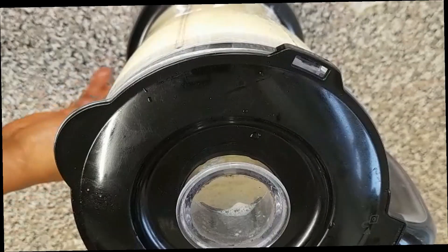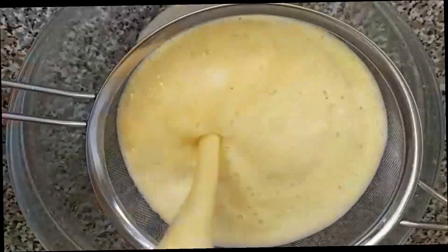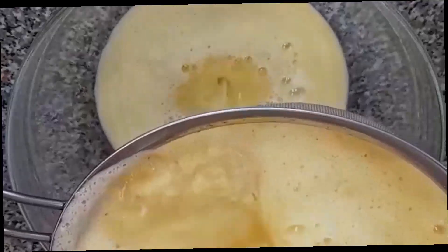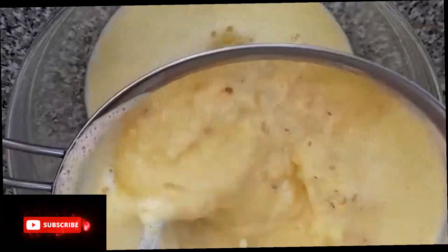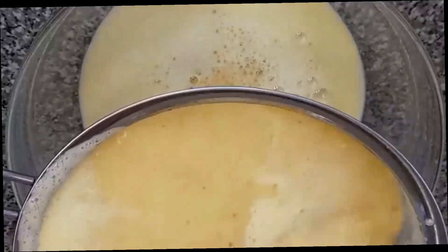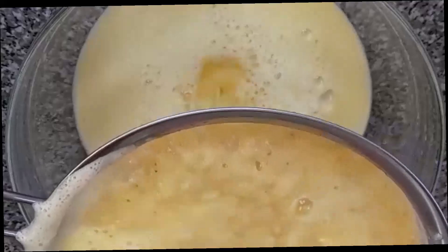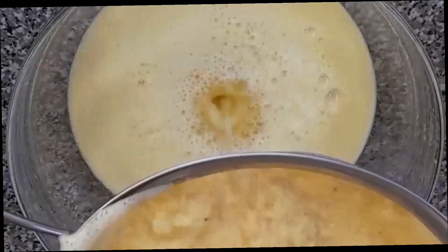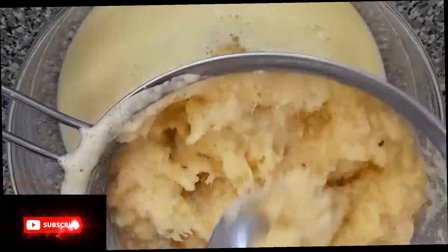We are done blending it, so now let's start straining it out. We are going to strain out our pineapple juice like that. Please guys, if you want to enjoy this, don't make it too watery — make it thick. That is where you enjoy it; it works better and is more medicinal when it's thick. Here is what is left and I'm going to discard this.